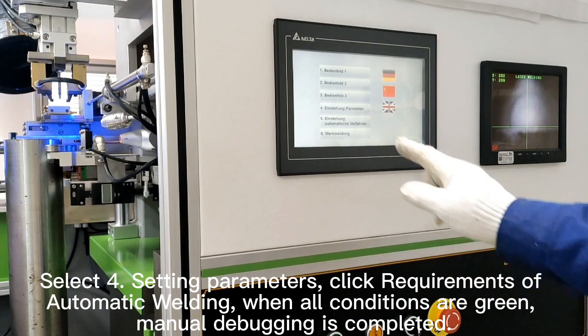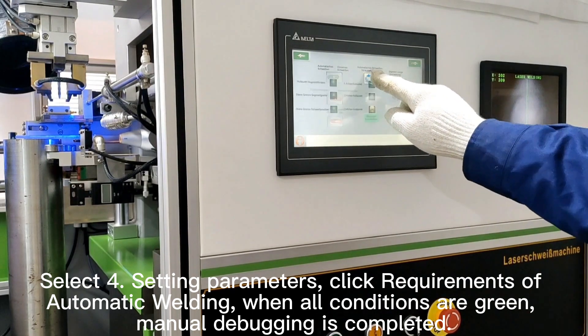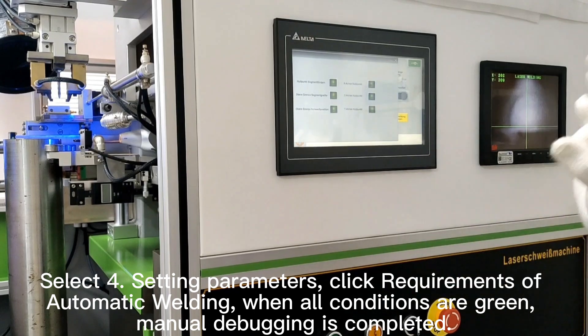Select the setting parameters. Click requirements of automatic welding when all conditions are green. Manual debugging is completed.